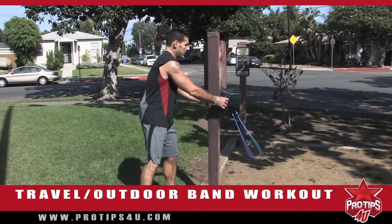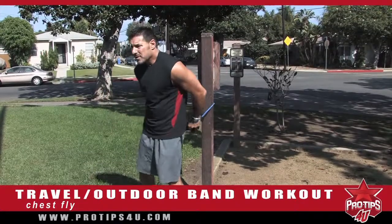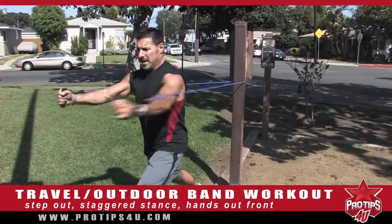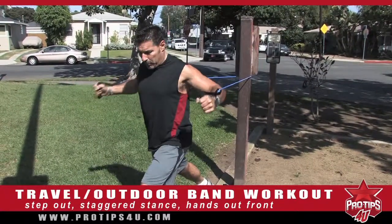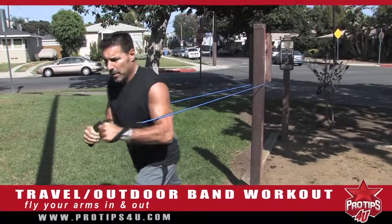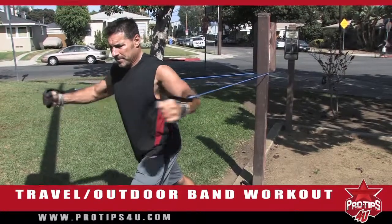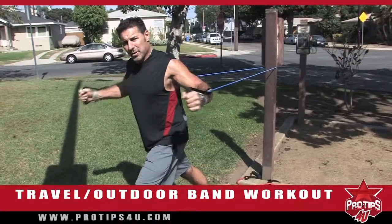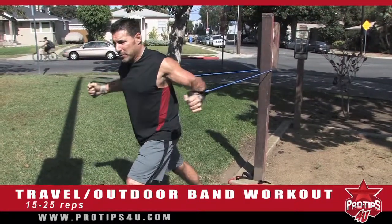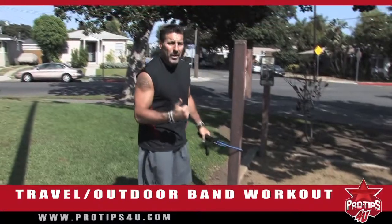Chest flies — next exercise. Wrap it around the pole again, make sure it's equal on both sides. Step out in a staggered stance, make sure I'm square. Bring them out in front and come back, working the upper chest — it's a fly motion. If I want more resistance, I step out a little bit more. You do anywhere from 15 to 25 reps. If you can't feel the work after 25 reps, you either need to double up on your bands or step out more to get more resistance.